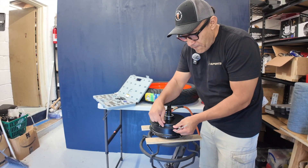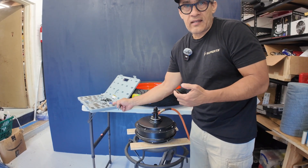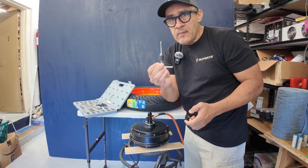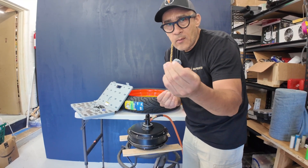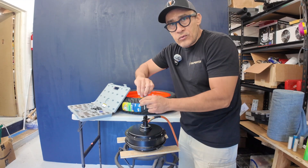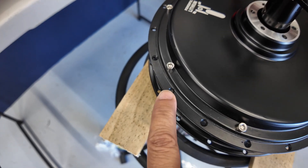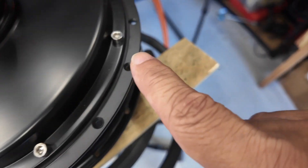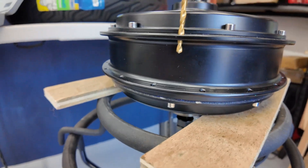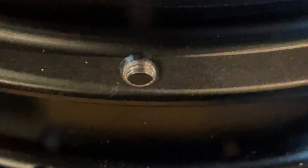Depending on the motor you get, you may need to bore out the hole before tapping it. If you don't have a tap and die set, you can order a specific tap — this is a 5mm tap, and it comes with a 4.2mm drill bit to bore the hole before tapping. You're going to want a 5mm tapping tool, and we'll tap every other hole. On this particular motor, we don't need to bore the opening — we just tap it in. This is the finished product.